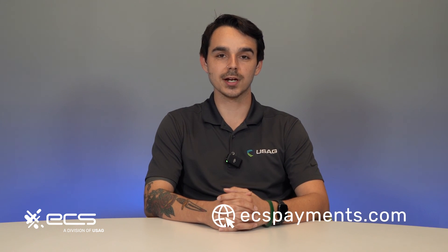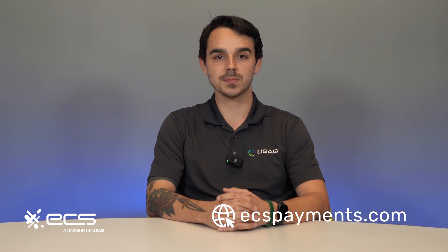So that's how you set up your Clover Flex Gen 3. Thank you so much for watching and sticking around with us. For all of your other questions and troubleshooting-related inquiries, feel free to visit us at ecspayments.com.